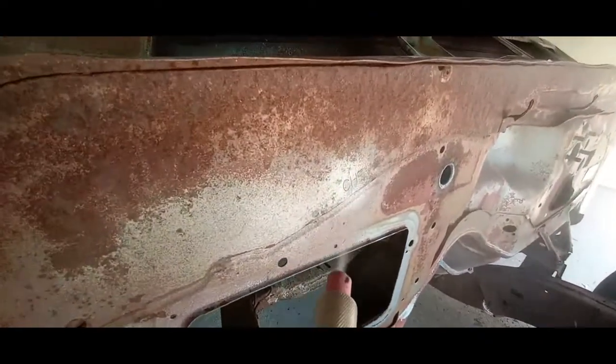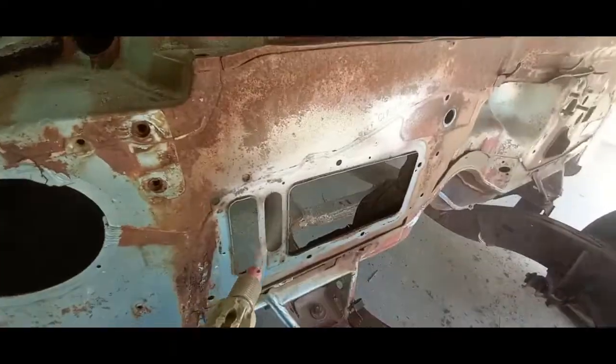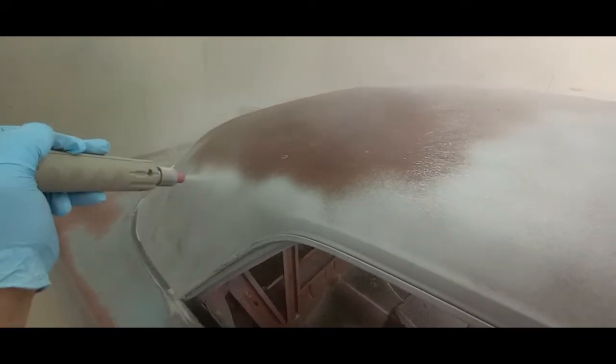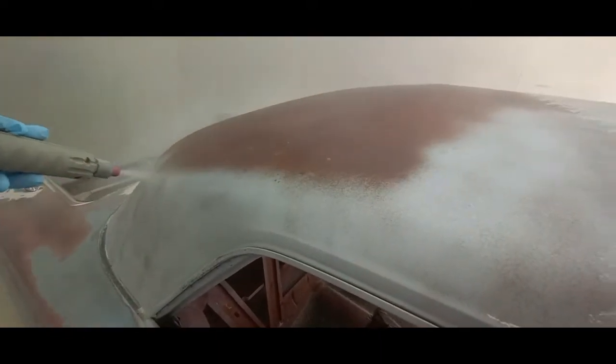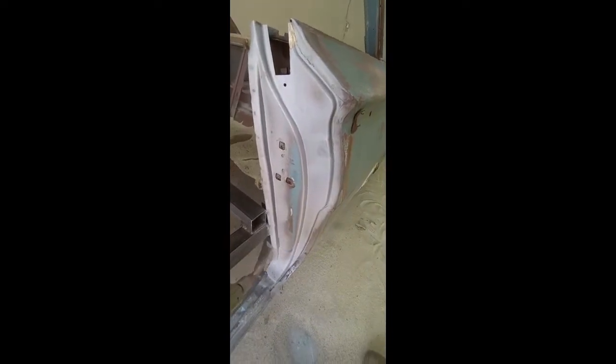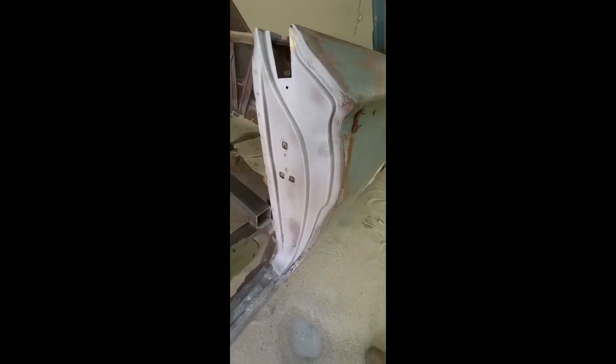We're doing a really nice thorough job, being very conscious of not warping any of the panels — keeping the air pressure and the angle of the media in mind. A bad situation if you destroy some body panels. The media blast is just slow and methodical, doing a thorough job. Some parts on this car are not going to be media blasted, because those panels will be replaced.